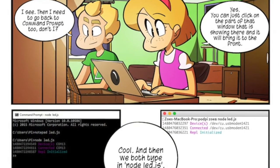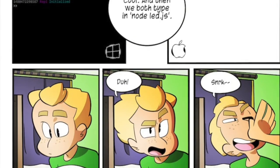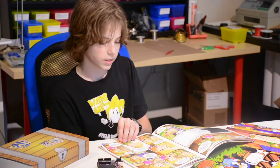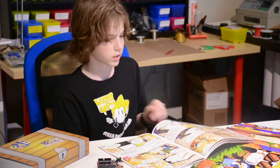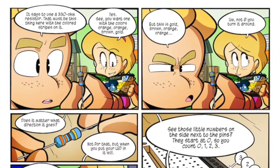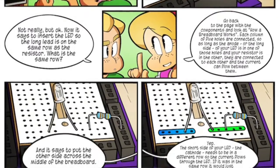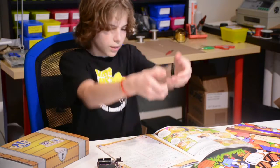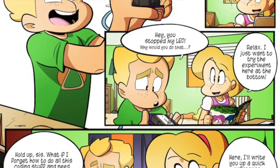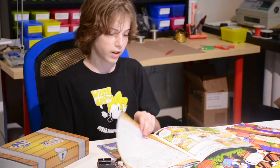They start working on the first lesson — Zoe with her Mac and Jake with his PC. They're siblings so they kind of tease each other a little bit. They decide to work together so Jake can set up the components and Zoe can do the programming. They're doing the first lesson with a resistor, an LED, and a wire that goes to the ground. They manage to get it working. Zoe then makes a coding cheat sheet so if you forget what to do, you can always go back and find it again.